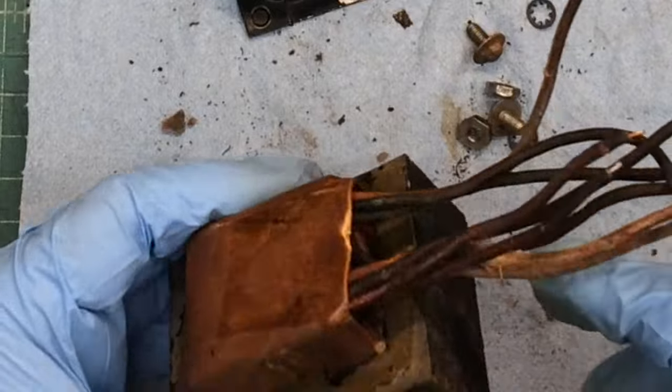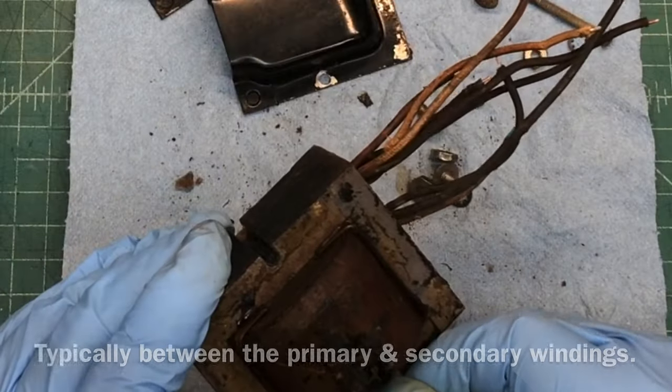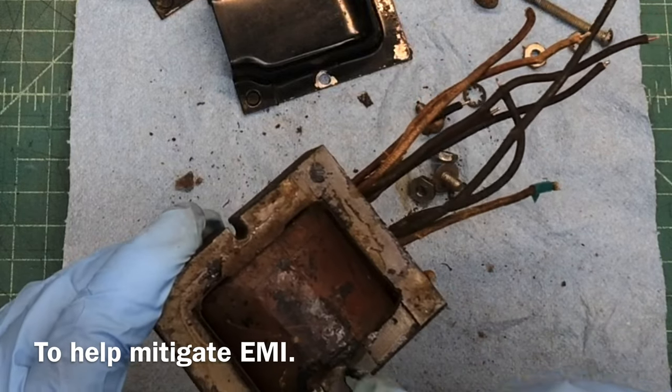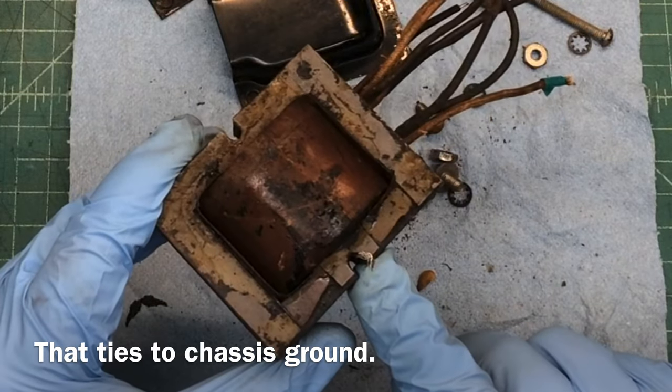I'll do some more measurements as well. One thing you'll notice also: there's an internal shield between the winding, and you can see it was grounded back to the bell housing at this location here.